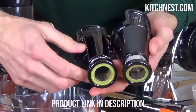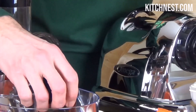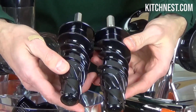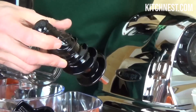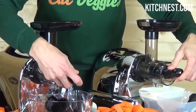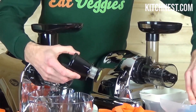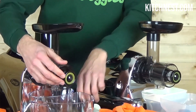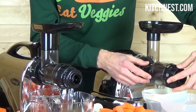This electric juicer is not limited to just making juice — it's a multifunctional kitchen tool. Whether you want to turn nuts into creamy nut butter, extrude pasta, grind coffee and spices, mince herbs and garlic, prepare baby food, whip up frozen desserts, or make your own soy milk for a dairy-free alternative, this machine has you covered. It's an all-in-one nutrition system.